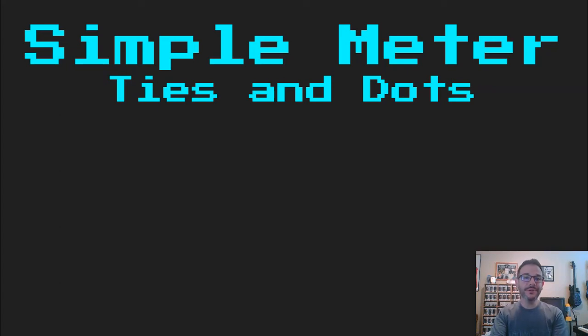Hello. In this lesson we're going to be talking about ties and dots in Takadimi Simple Meter.